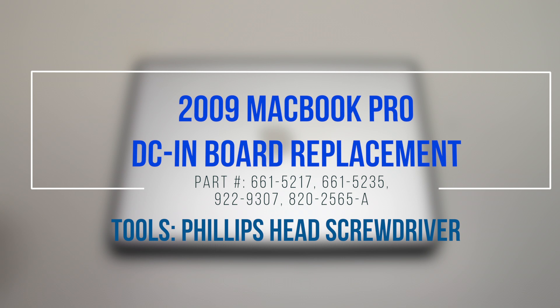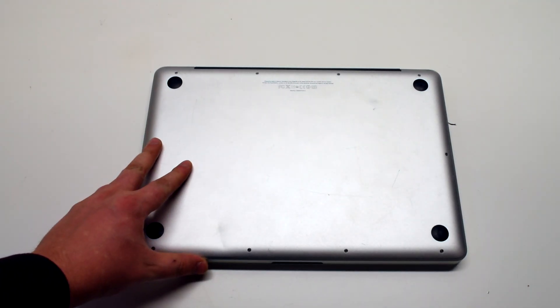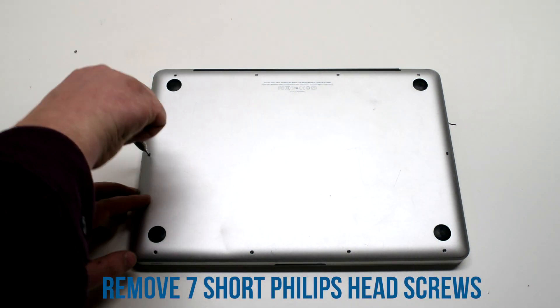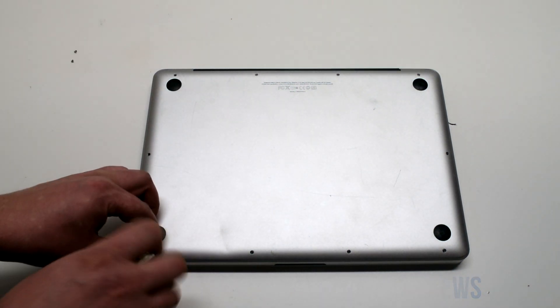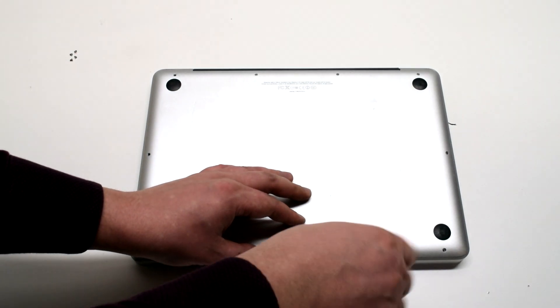2009 MacBook Pro DCN board replacement. Start off by shutting down and flipping over the MacBook. To remove the logic board cover, remove the seven Phillips head screws starting at the top left and going all the way around the contour of the MacBook.